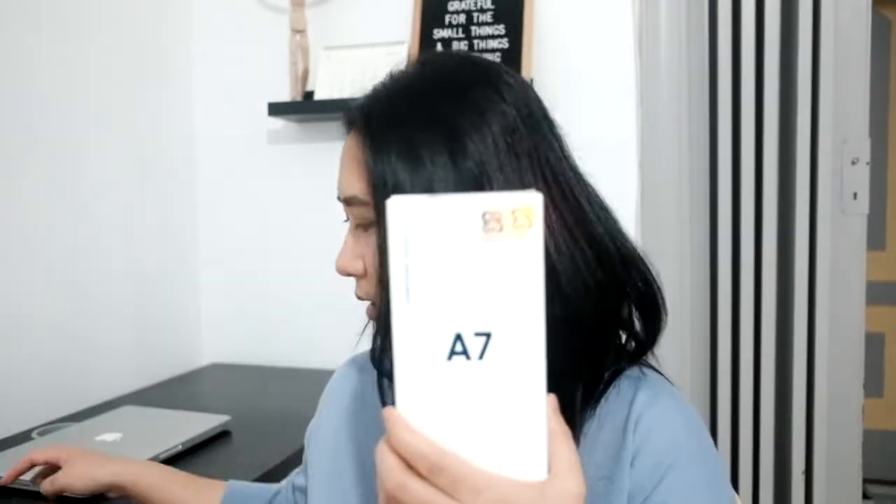Hi everyone, welcome back to my channel. For today's video we're gonna do an unboxing and a quick review of the Samsung A7 2018. If you're interested, just continue watching. So we have a new phone, Samsung A7 2018, and now we're gonna unbox it.